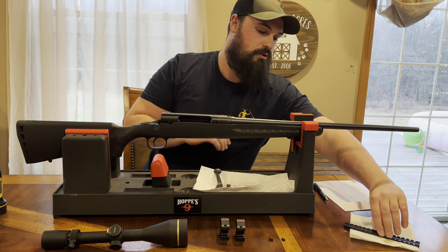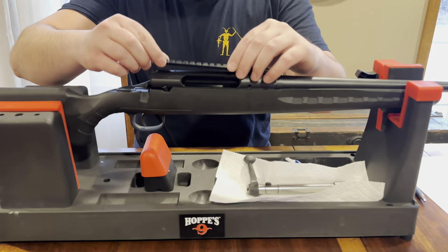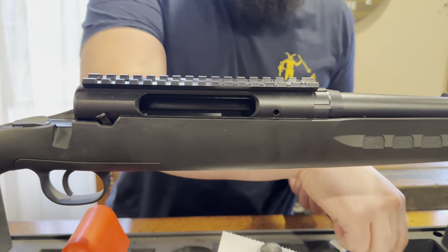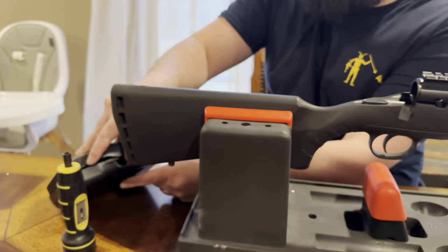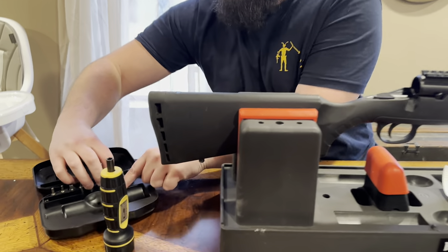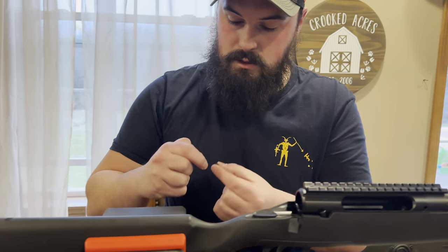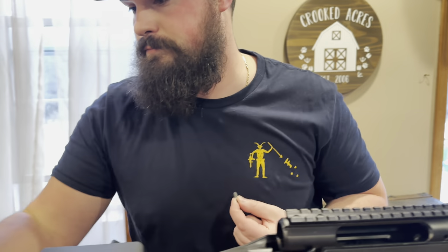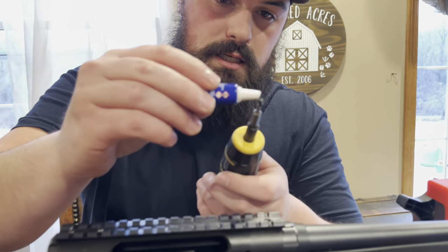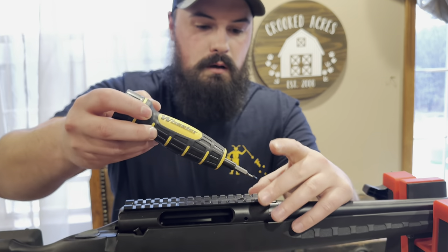So first things first, take off the old scope plate, give it a good wipe down. Now we're going to put this on here just like this — line up those holes. Take these and get out your Fat Wrench Set. Take the little Allen key. So what I do is I put this on here just like that, and then just a little bit of Loctite — just enough so that the recoil doesn't pop it out.